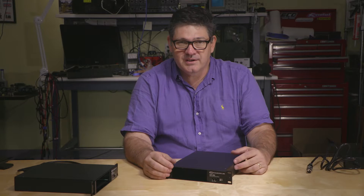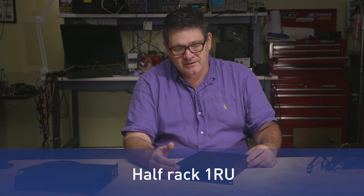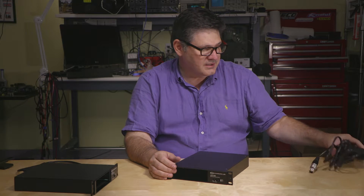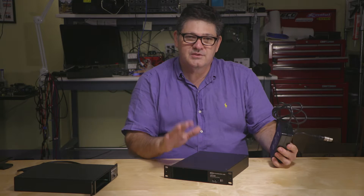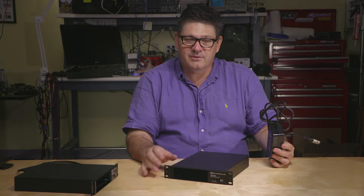So how it works is quite easy. The unit is designed as a half-rack space unit — so it's 1RU but it's actually half rack. It comes in two versions: one's powered and one's a slave, and I'll explain how that works very quickly.